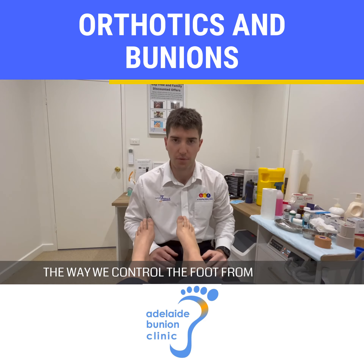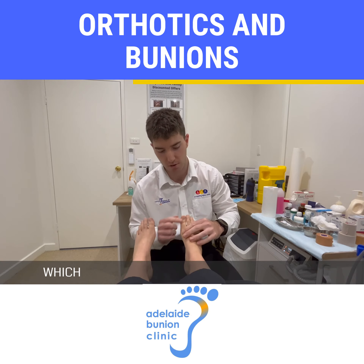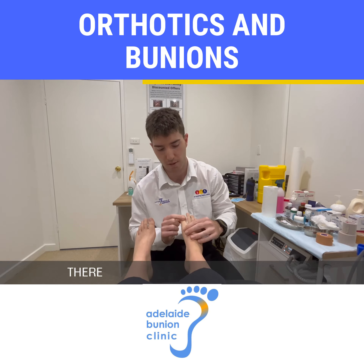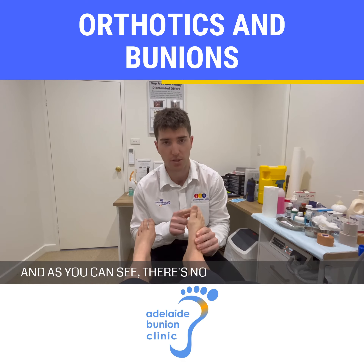The way we control the foot from flattening out is with the cutout. The cutout is designed to drop the big toe joint down like this, which allows for more movement through there, as opposed to being jammed up like this — as you can see, there's no movement through it.